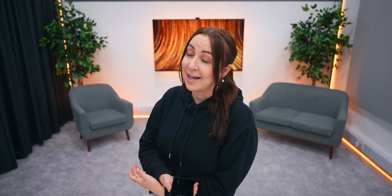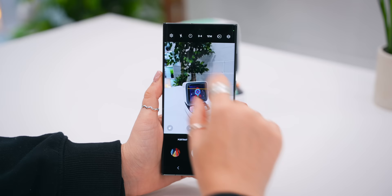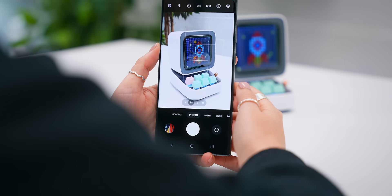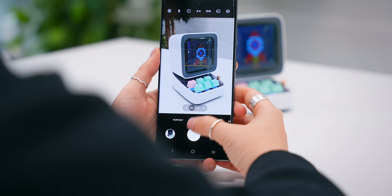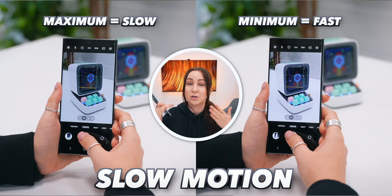The camera also got some slick new updates. Inside camera settings, under advanced intelligence options, you'll notice new options called maximum, medium, and minimum. You know how when you take a photo on Samsung phones it always seems to wait a second or two before you can take another one? Well, if you change the advanced intelligent mode from maximum to minimum, you'll be able to snap photos a million times faster. Basically, changing to minimum tells your phone not to process the picture as soon as you take it, which speeds up the camera shutter a lot.